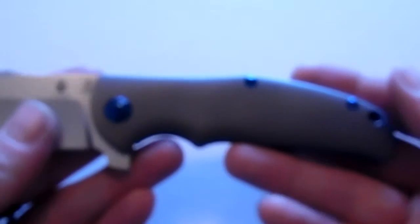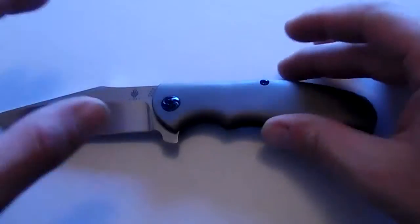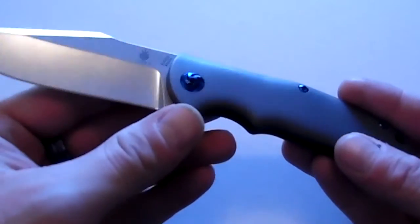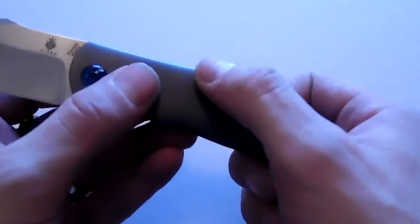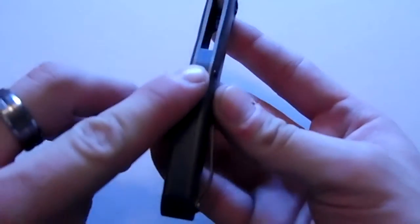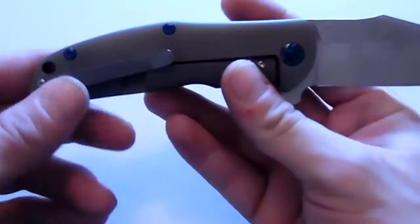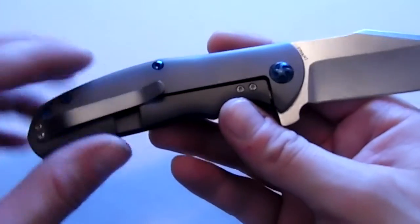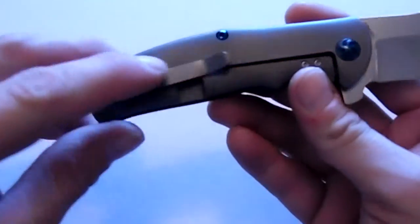You have the blue accents here, and it's got the blue pivot — it is a custom pivot, very beautiful. Blue anodized titanium hardware here as well, as well as the almost grayish-blue backspacer. The pocket clip is also titanium anodized blue, almost a gray blue. The hardware itself on the pivot and the backspacer screws are more of a royal blue, while you're getting more of a gray color blue on the handles.